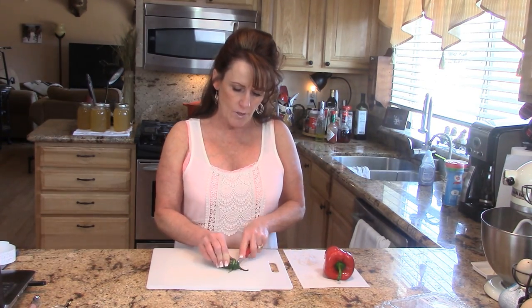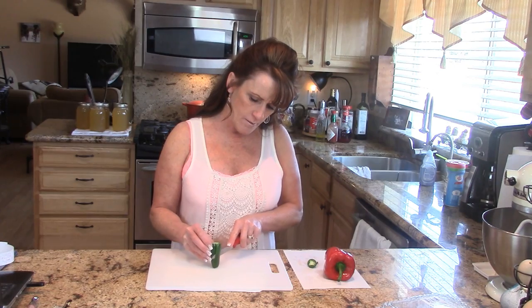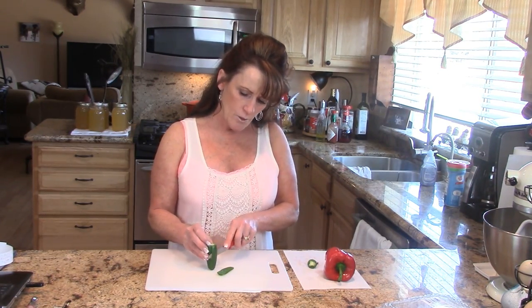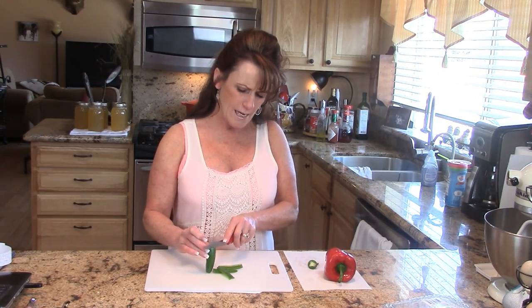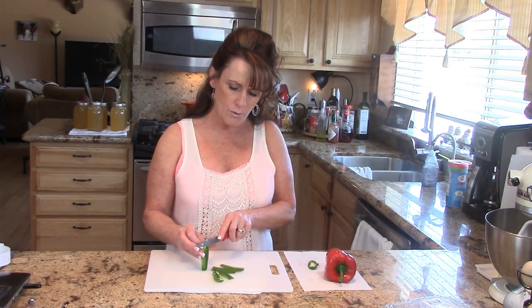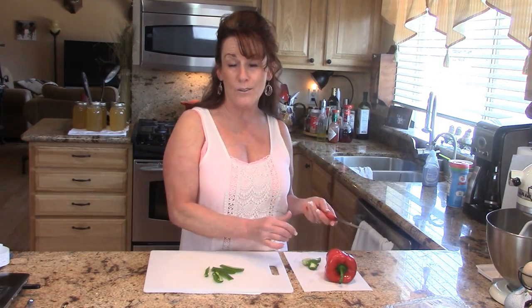The other tip is how I cut my peppers. I found this to be the easiest way. I take the end off the jalapeño and I call this 'cheeking' the peppers — I literally follow down and all I'm getting is that beautiful green flesh. I do this with all the peppers. I noticed lately I watched somebody cutting peppers the other day and really struggling to get the knife through it, and it made me remember when I was young.